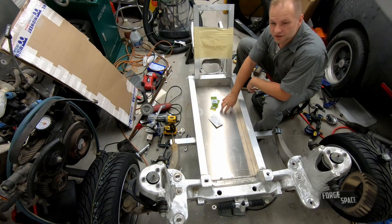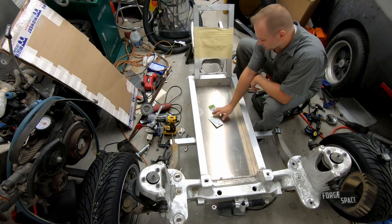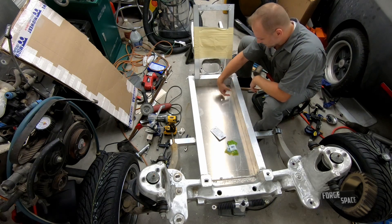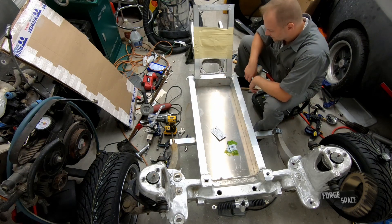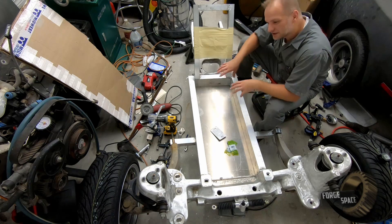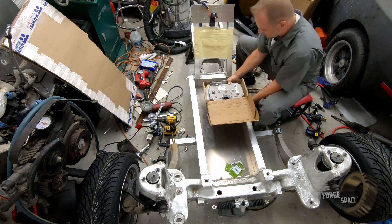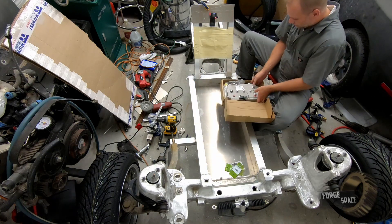Now that we have our pan in here, we are going to start laying out all our electronic components. Ideally I'd like to have the controller right here and then put the BMS modules right here on the side. We'll go ahead and start placing everything, see how it shapes out, see where we want everything to go. The first and biggest piece is our controller — the motor controller.